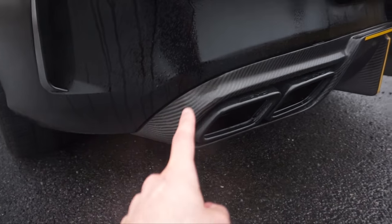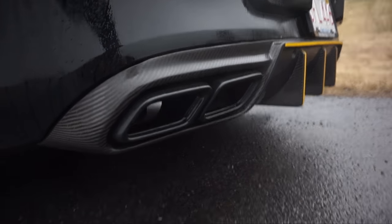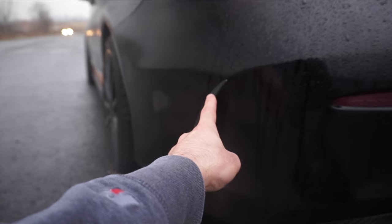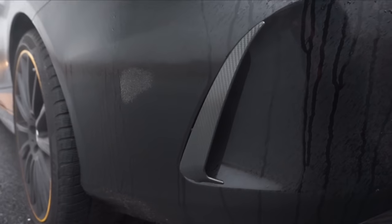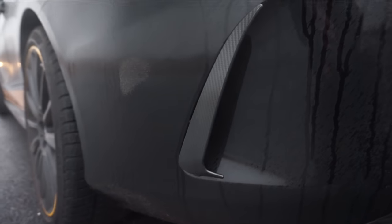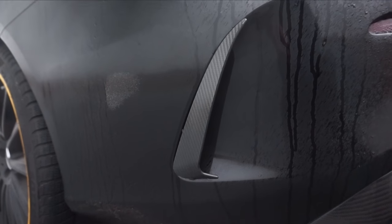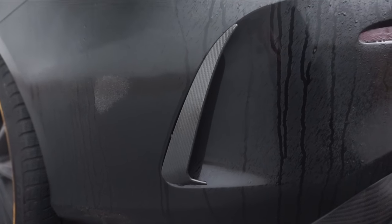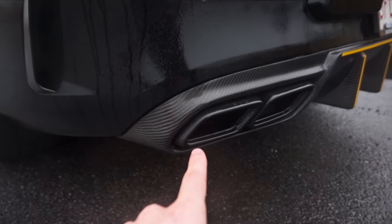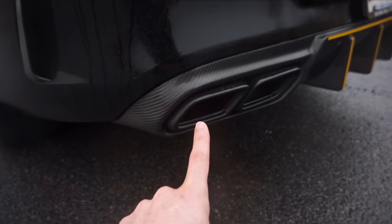I think the most expensive aesthetic mod was the diffuser — around $900, but it's very aggressive, high quality, and looks great. I also paid about $30 for these vent flicks from Amazon or AliExpress. They don't fit perfectly but they're about 95% there, which I'm fine with — they still look pretty good.